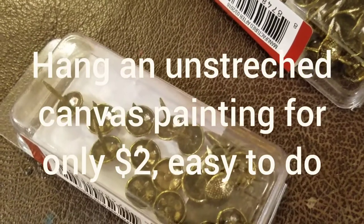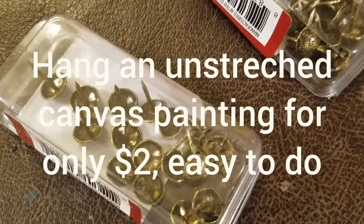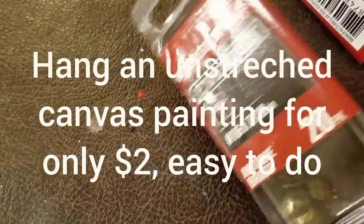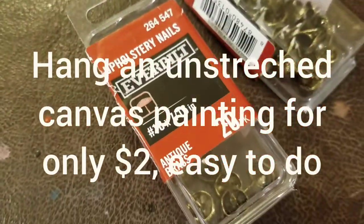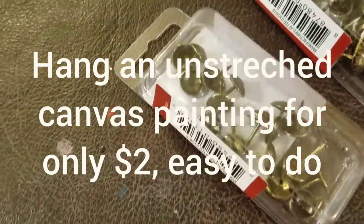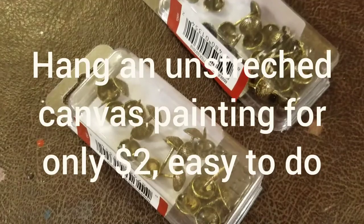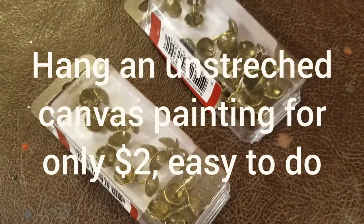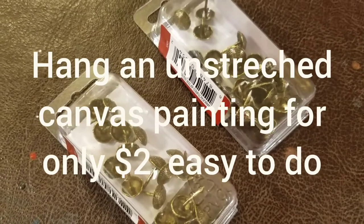Another cool way to hang a painting is with thumbtacks. These are actually furniture tacks — they cost me like $2.59 at Home Depot. I'm going to make a video on how to put these on a painting and hang it on the wall. You can do this with thumbtacks for a dollar or two.